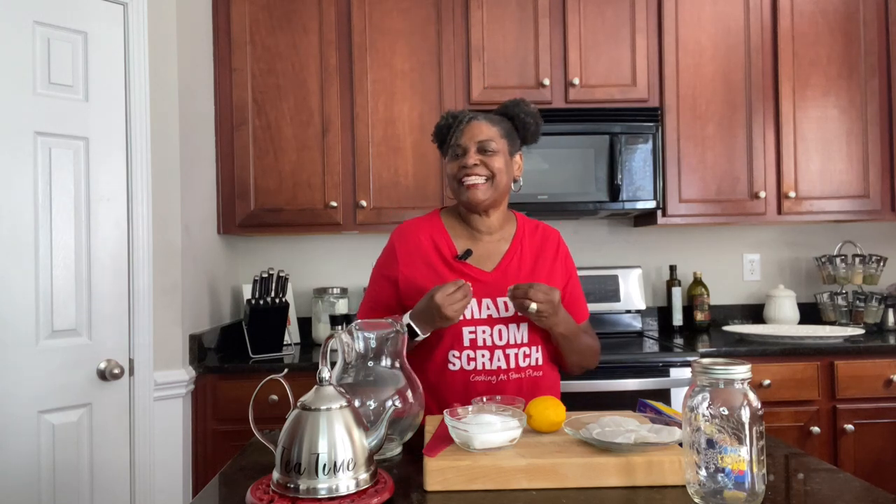Hey guys, welcome back to Cooking at Pam's Place. I'm Pam, and on this episode we're getting ready to make smooth southern sweet tea.